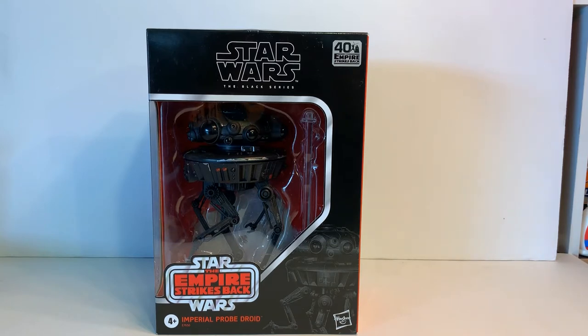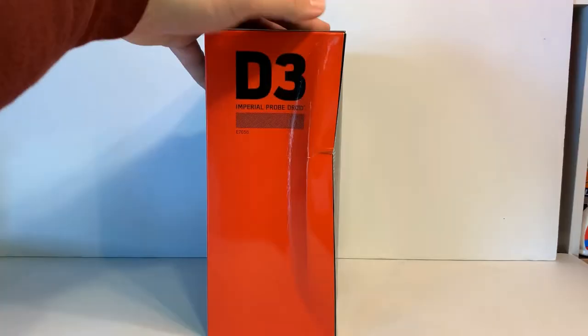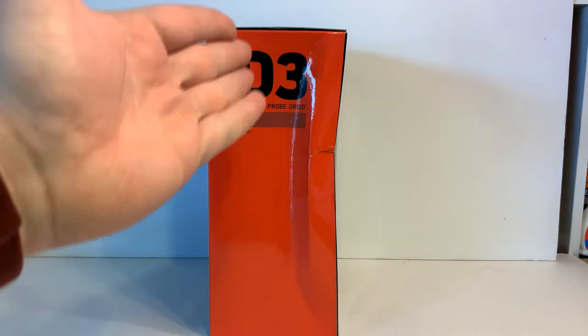Sorry that the lights are a little wonky, but I recently moved, so now everything is set up. All that stuff combined means not being able to do as many videos on this particular subject. But as you can see in front of you, I have a very special figure — or really, not so much a figure, but a vehicle in a way. Droids are kind of a gray area for Star Wars. This is, of course, the 40th Anniversary Empire Strikes Back Probe Droid, D3, the third in the Deluxe Series.